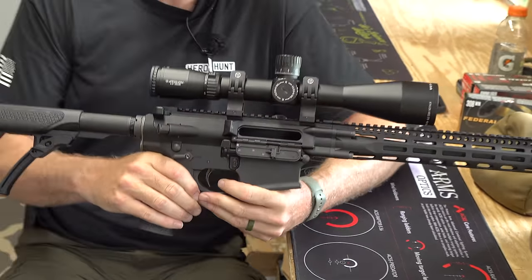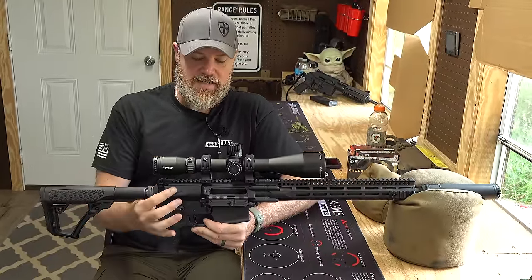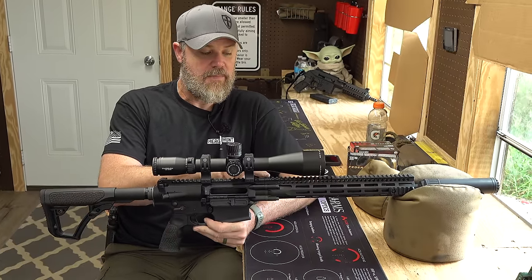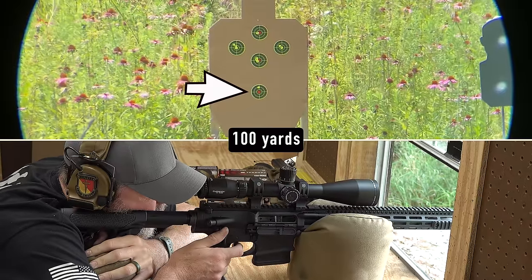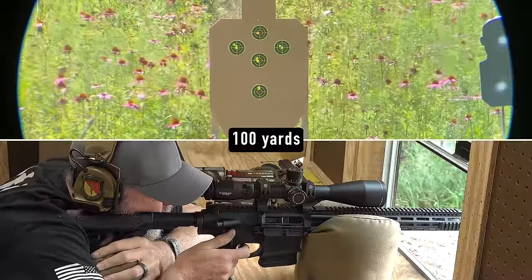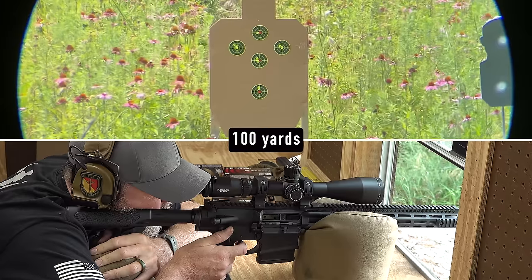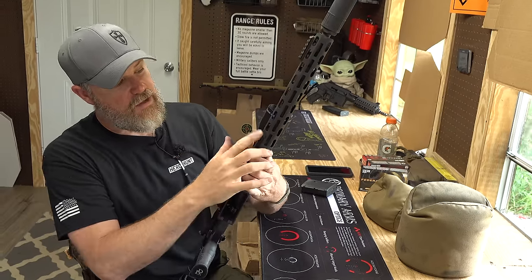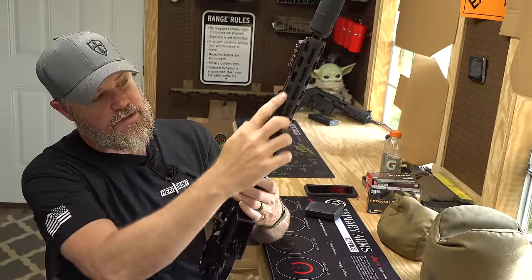The upper and lower receivers are made from 7075 T6 aluminum — both made from that same material. We have a 1913 rail that runs out here, then it gets picked up by the M-Lock handguard and continues its way out towards the end of the barrel. It uses standard SR-25 magazines, but it'll come with a PMAG, and that's generally what I run in it. It'll work with any SR-25 type magazine. The M-Lock rail system runs all the way around so you can put any accessories you would like. There are some vent cooling holes on the bottom.